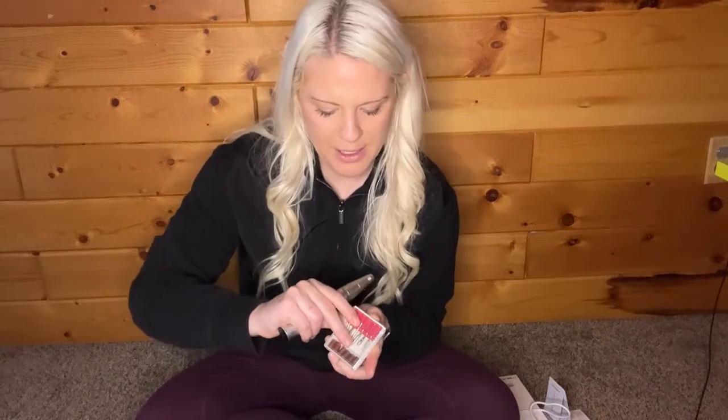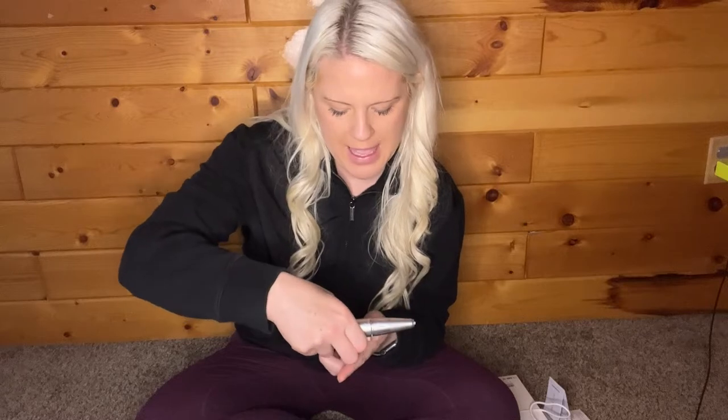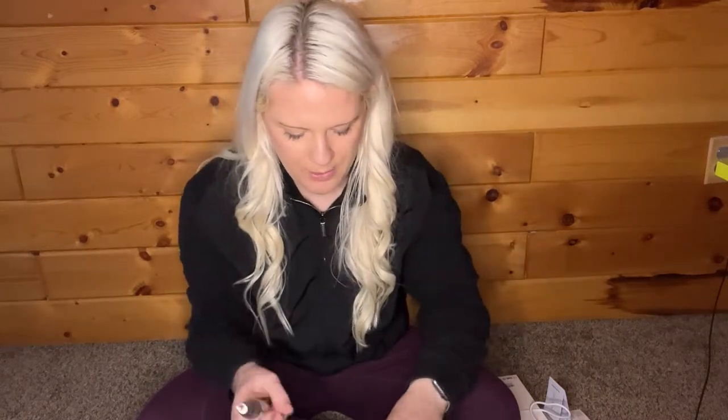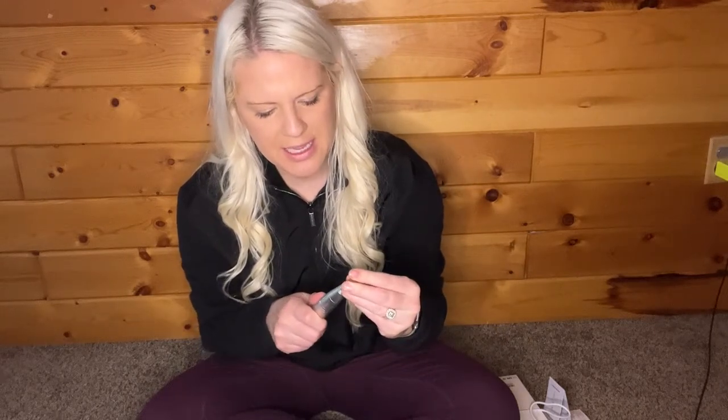I'm going to open it up here and show you a couple of my favorite tools. It's super simple to use. It has an unlock and lock feature right here. I'm going to unlock it, slide my device in, and then lock it to keep it nice and secure. Make sure we're locked — yep, good, and that's not going to pull out. Then I can add one of these buffing tools right to the top, and it slides on very well.